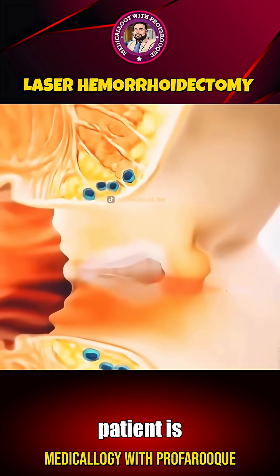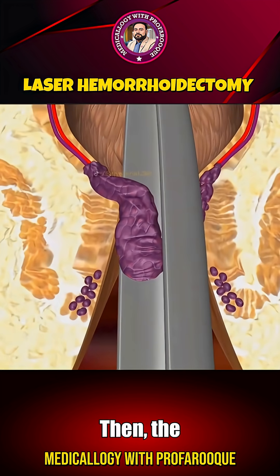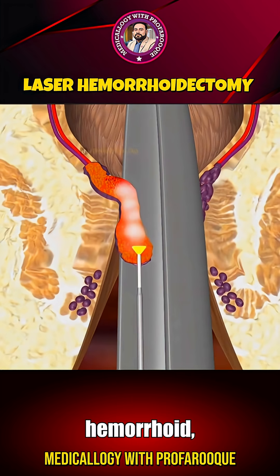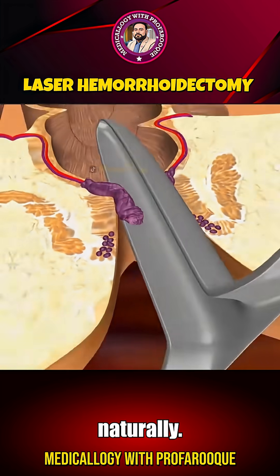During the procedure, the patient is first administered either local or general anesthesia, depending on the case. Then, the surgeon carefully inserts a laser probe and targets the hemorrhoid. The laser energy precisely cauterizes and seals off the blood vessels supplying the hemorrhoid, causing it to shrink, dry up, and eventually detach naturally.